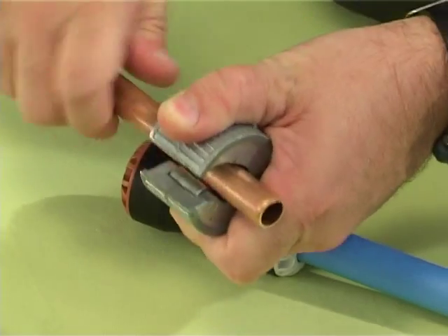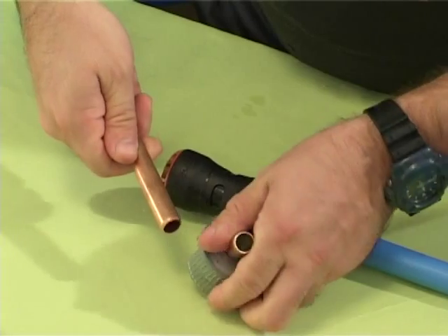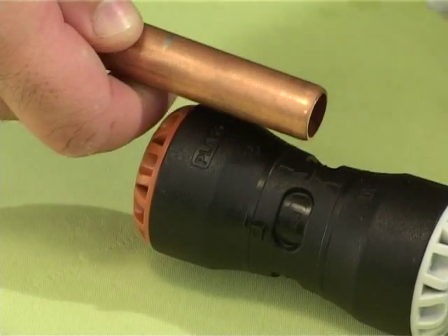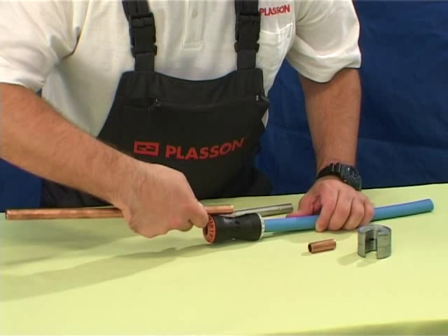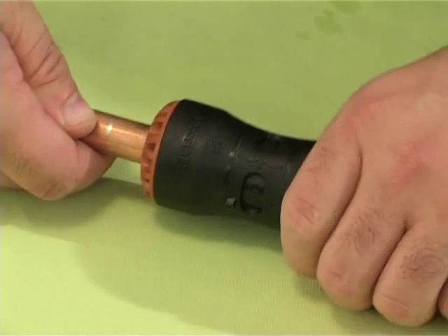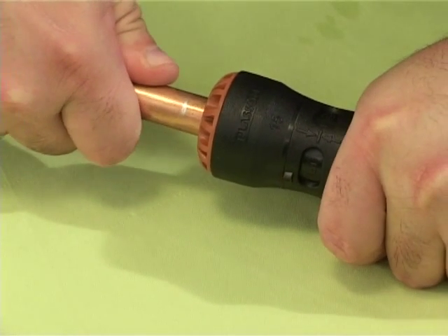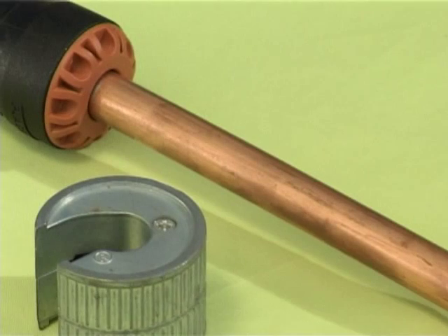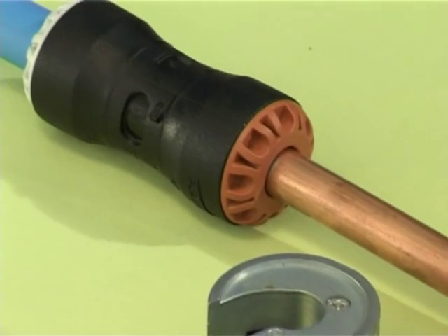Cut the copper pipe square using cutters, not a saw. Hold the fitting against the pipe and mark the insertion depth on the pipe — this is shown on the fitting body. Push the pipe through the brown nut of the fitting and through the seal and grip rings until the insertion depth mark on the pipe reaches the nut. The joint is now complete and can be pressurized immediately.